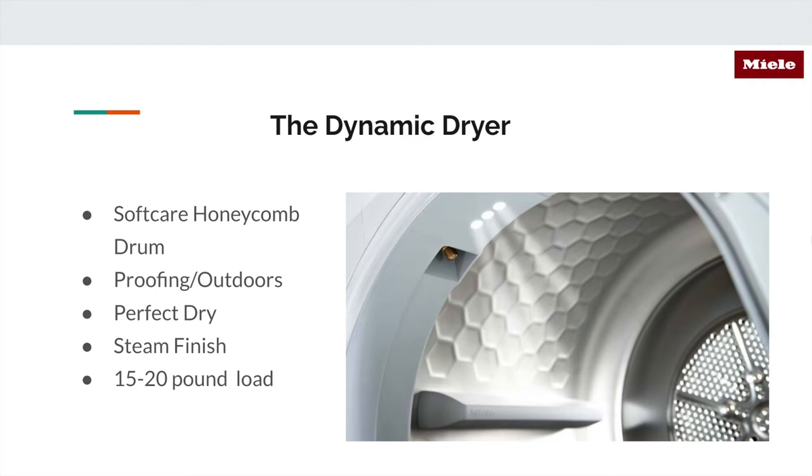They have Steam Finish, so if you just want to get wrinkles out before putting on your jacket, you can set it to Steam Finish. The entry-level dryer has a load capacity of about 15 pounds, and the flagship higher-end model has a 20-pound load capacity — so don't let the size fool you, it's quite capable. Something I find really interesting is they have what's called Proofing. If you have jackets like a North Face or Patagonia — anything water-resistant — this dryer is tailored to care for that without ruining the garment. Not a lot of dryers have that.